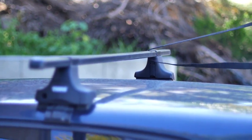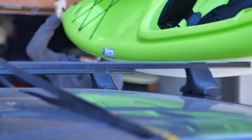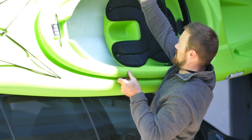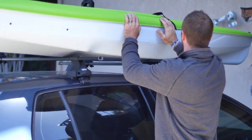First, loop a cam strap around each crossbar, leaving the free ends accessible. Place your boat next to your car. If you have a friend to help, grab one end each and set the boat on the rack. If you're loading solo, lift from the center of the boat. Place your kayak on the rack with the flattest available surface on the rack. Make sure it's centered, front to back.